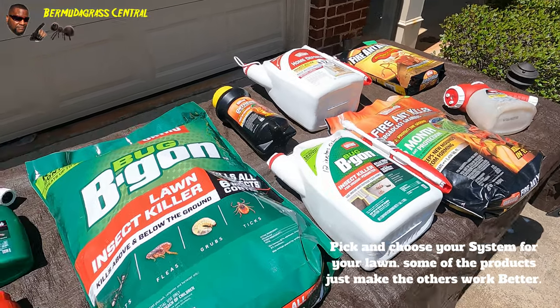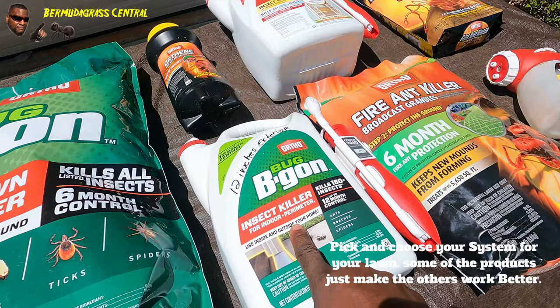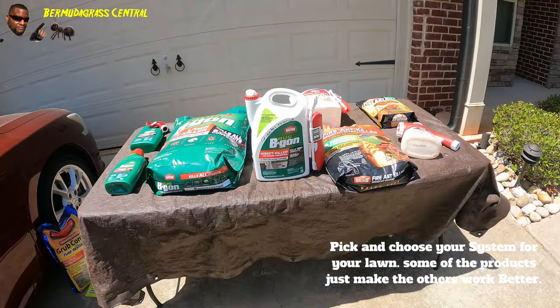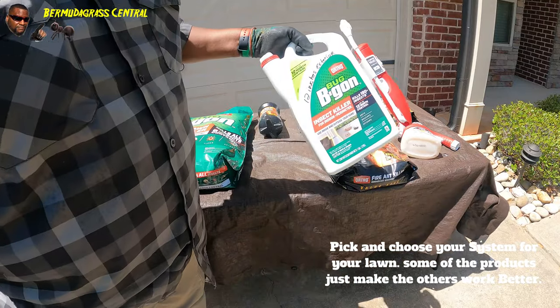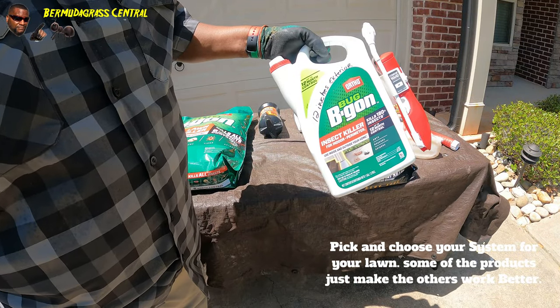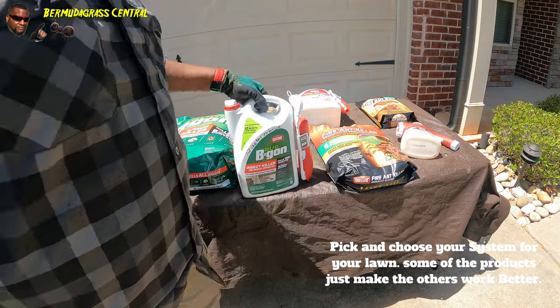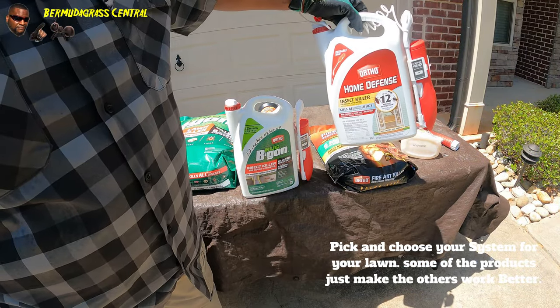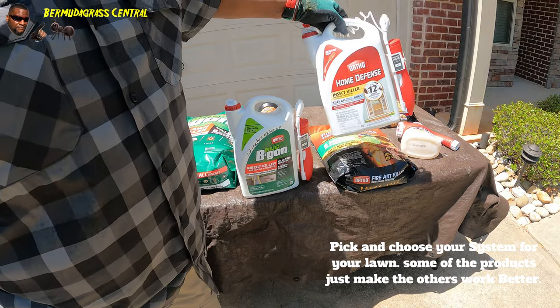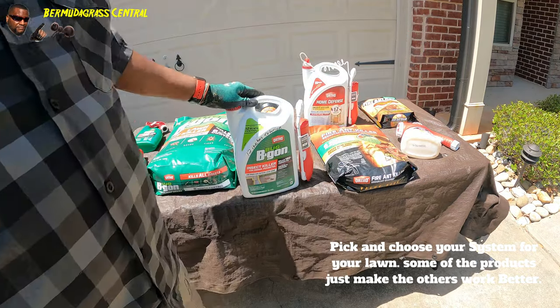I'm going to start with the first one right here. This is the 12-month extended control Bug Be Gone - just a side note, Ortho Home Defense is the same thing, guys. Same thing - you can treat it the same way. I got both of them just in case.